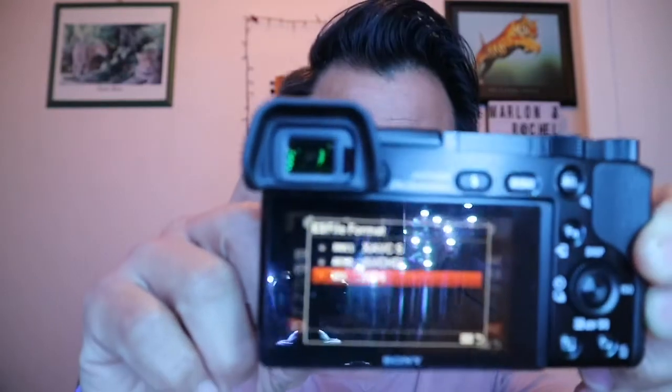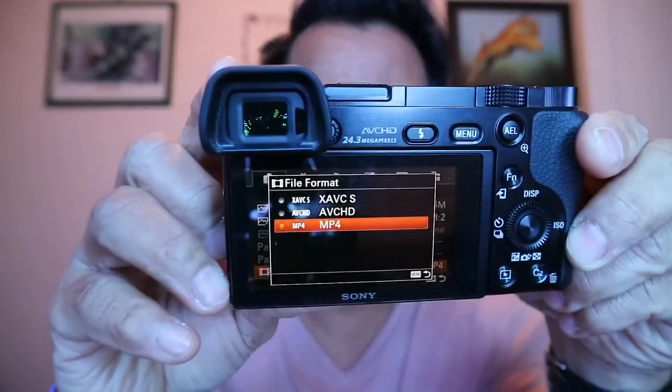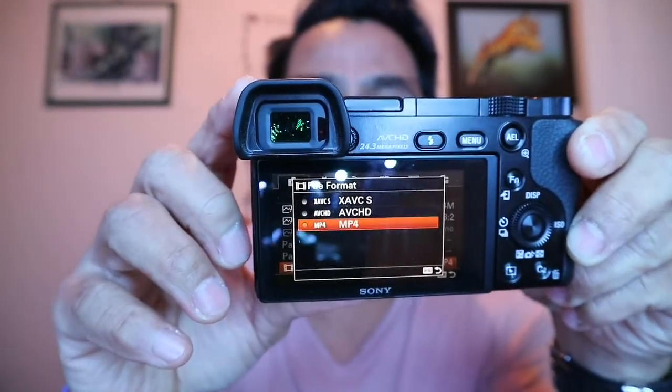The only problem is I can't import my video if I set my camera to AVCHD or XAVC-S format. The only way you can import your video and photo is if you set your Sony a6000 to MP4 format.